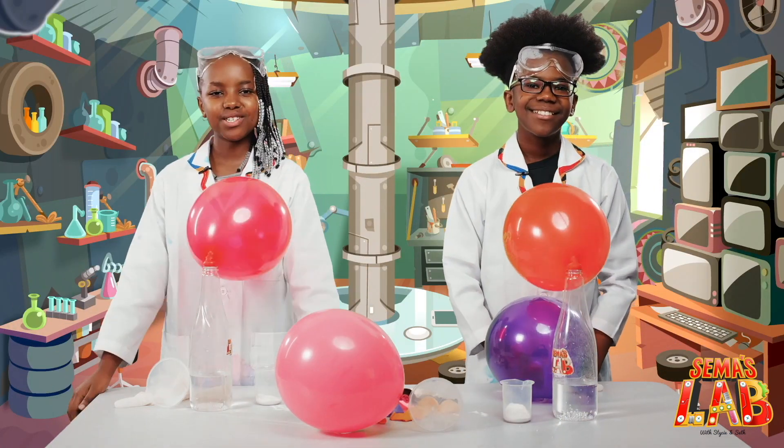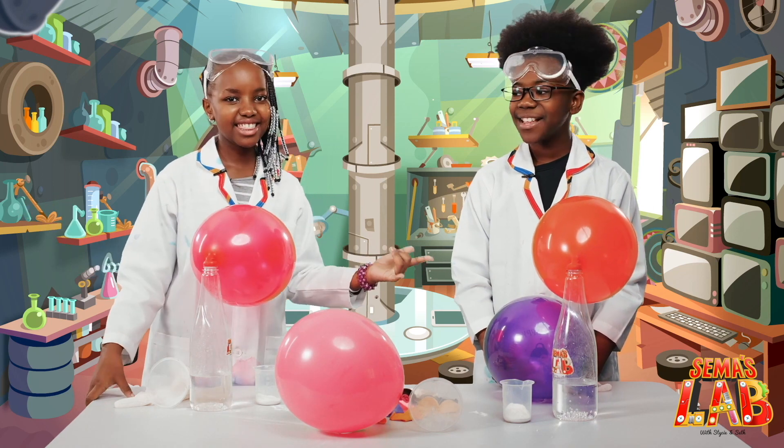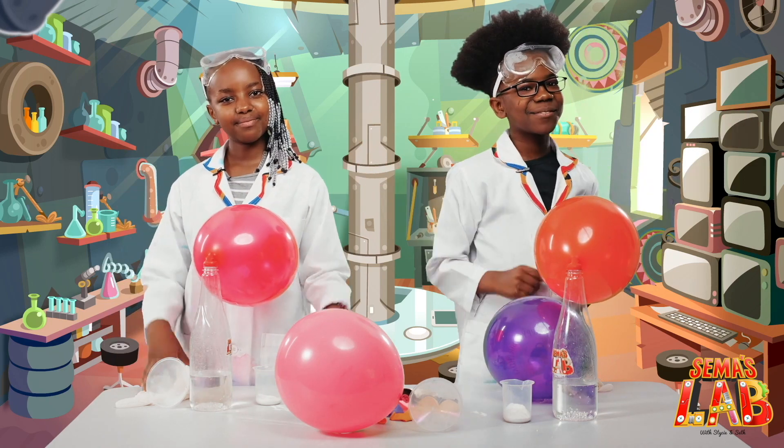Wow, this was so much fun to make. We hope you enjoyed it too. This was Sema's Lab with Seth and Stacey. Thank you for watching. Make sure you subscribe. See ya!